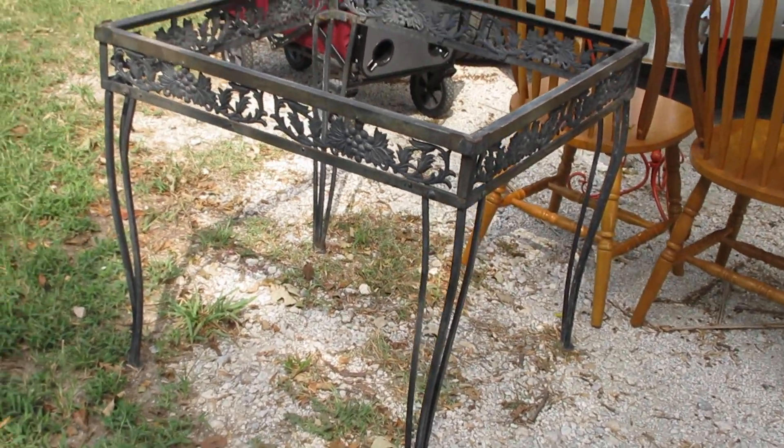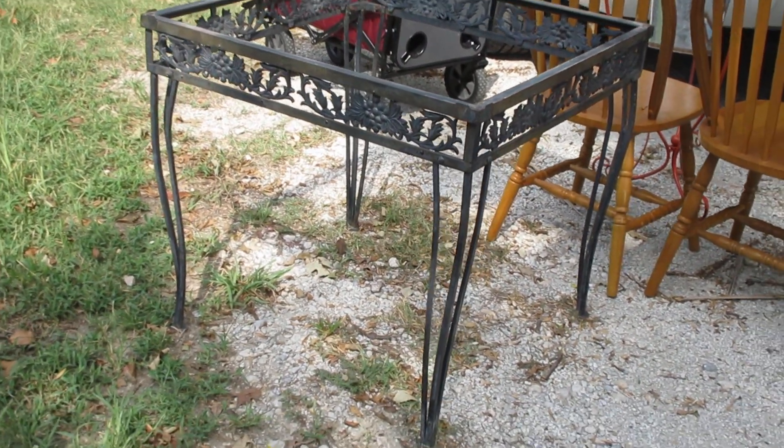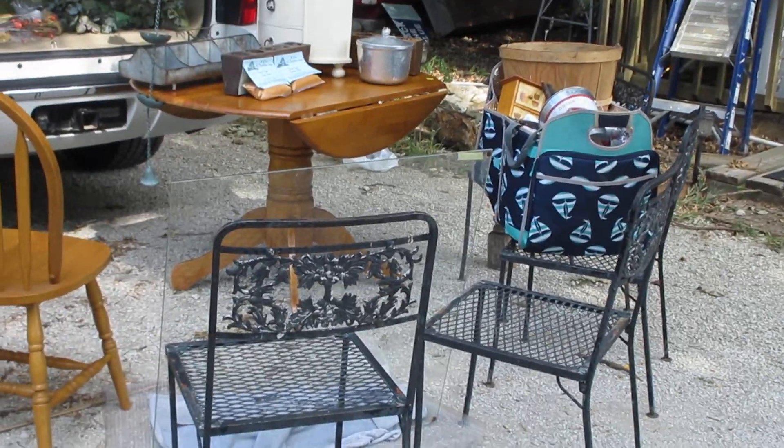Then we're going to go over here and look at the rest of the stuff. I bought this wrought-iron table and it came with four chairs, and I'm excited to say the glass made it home.